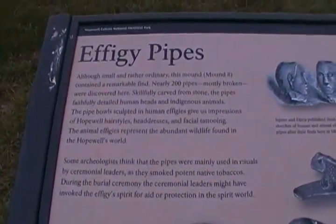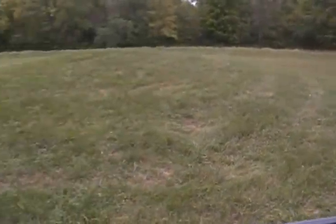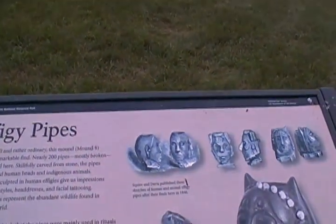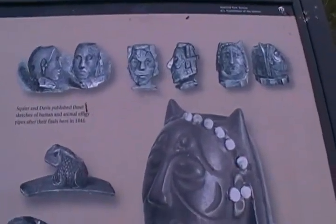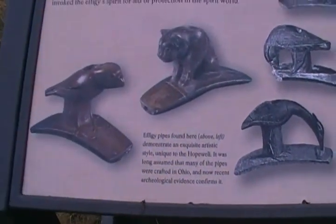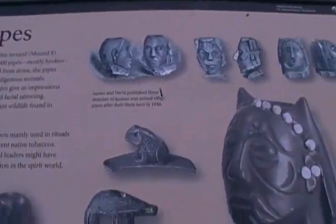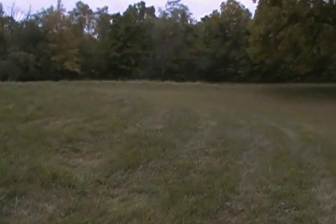Now this here is kind of like the famous Tremper pipes, although the Tremper mound had a far larger cache of pipes found in there than here, which makes the Tremper mound a very profound mound. You see these animals here — the respect that these people had for the animals they lived and inhabited with, and saw themselves as kin with.